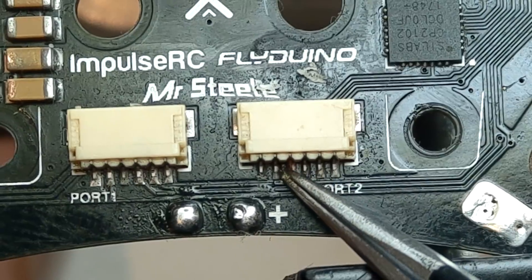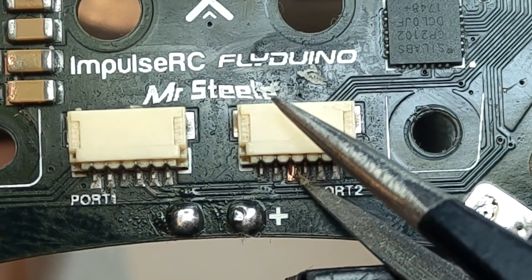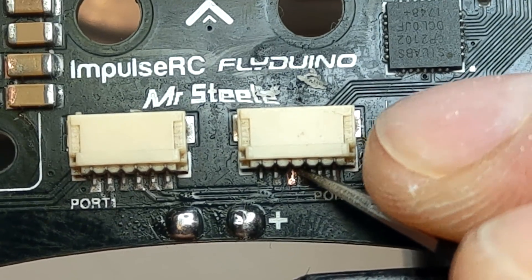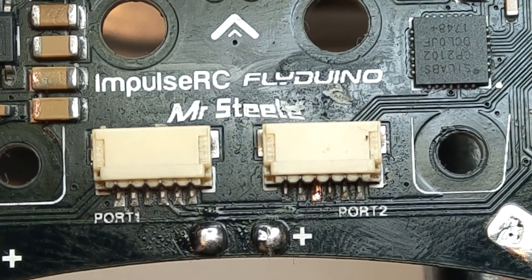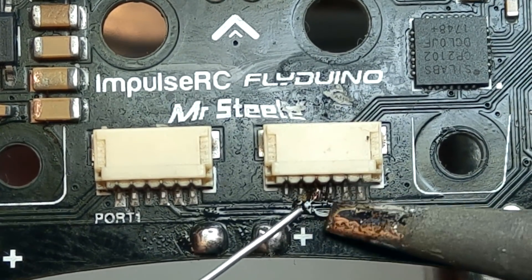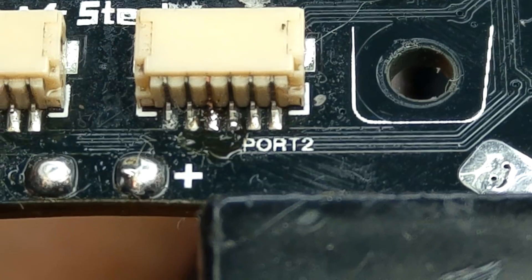Another issue is this pin here which is no longer connected to the pad, so I will need to address this by scraping it so the copper is cleaner. I hate when this happens — corrosion is a pain. I will take my iron, clean the tip, and apply some fresh solder to the pads, hopefully without touching anything else. Now it looks connected, no longer corroded.